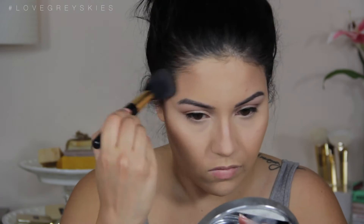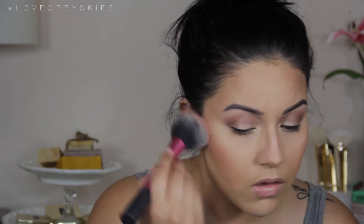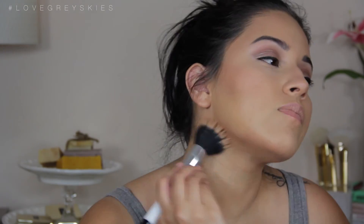I'm also topping it with Park Ave Princess from Tarte. I love going in with this as a bronzer topper — it adds a little shimmer and gives it a more bronze look, which is definitely what we're going for. Then I'm using the Laura Geller Baked Blush in the shade Fruit Punch. You want to make sure you're light-handed because it is very pigmented, but it's beautiful. I'm blending everything out with a dual fiber brush from Sonia Kashuk to make sure everything blends into the face nicely.